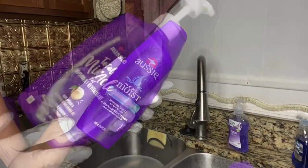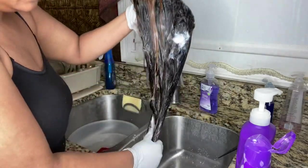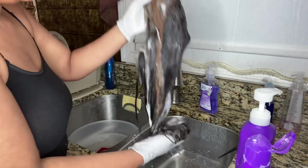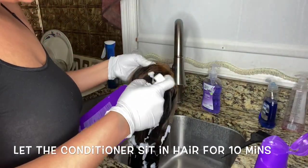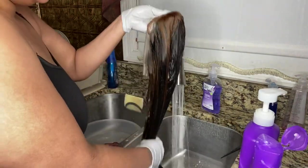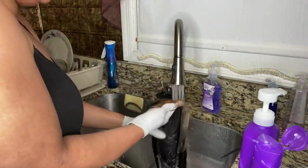To get this bleach out, we're using the OSI Moist shampoo and the Total Miracle conditioner. Make sure you get that bleach out with the shampoo, then use the Total Miracle conditioner and let it sit for about 10 minutes before rinsing it out. Make sure you get all that bleach out, so take your time with this part.